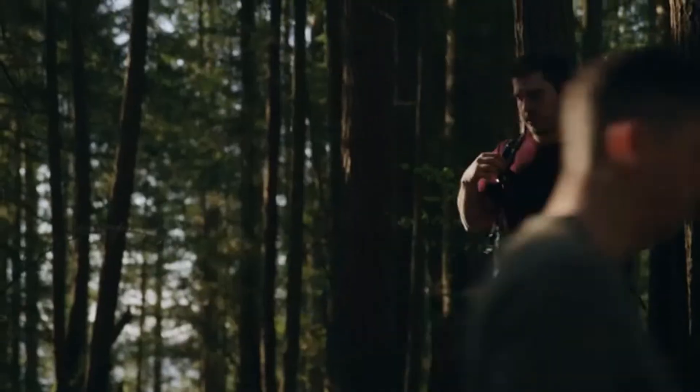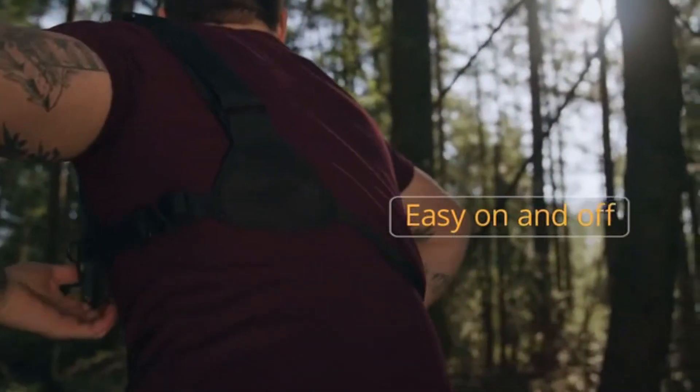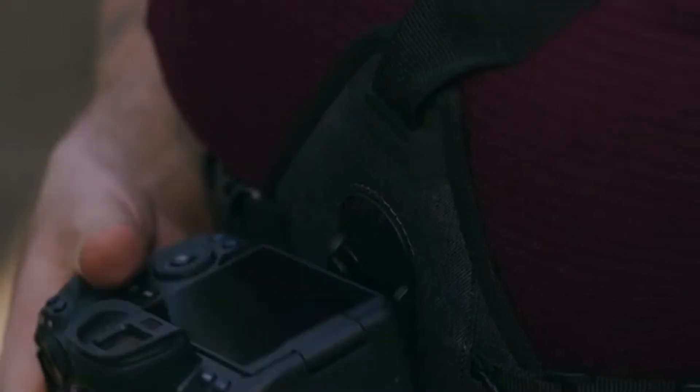This is going to be a sick feature. Come in one, two, super tight and drop straight into that berm and hit it. Let's hit it crew.